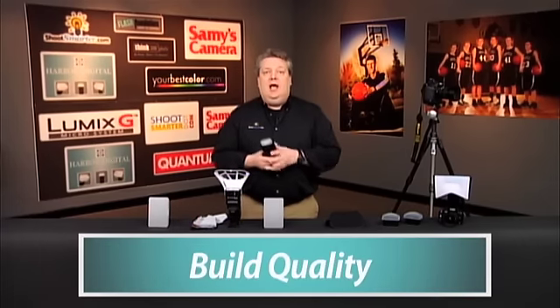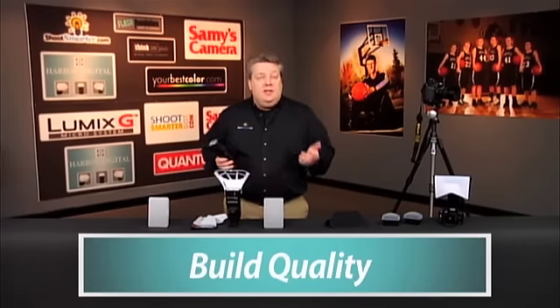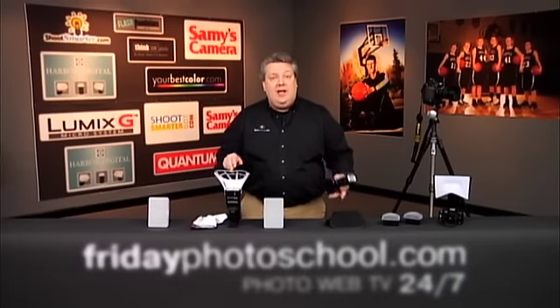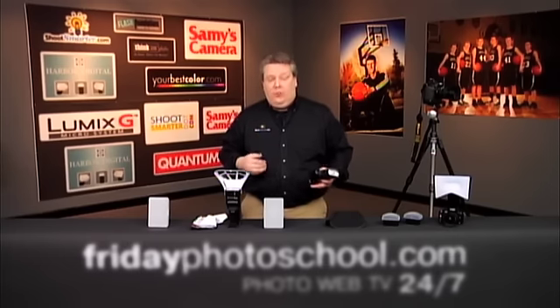We also wanted to take a look at build quality — how strong is it? Some of this gear I've had for over 20 years. These are new LumaQuests, but I've actually had these same LumaQuests for over 20 years, and they look exactly like this. We wanted to use the pretty ones for you so you could take a look at it.